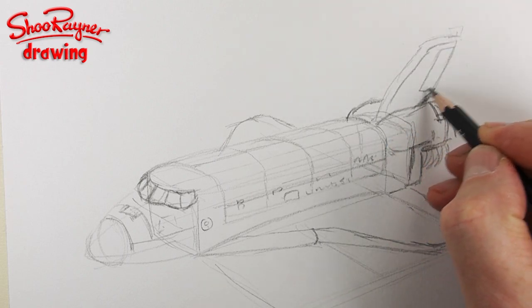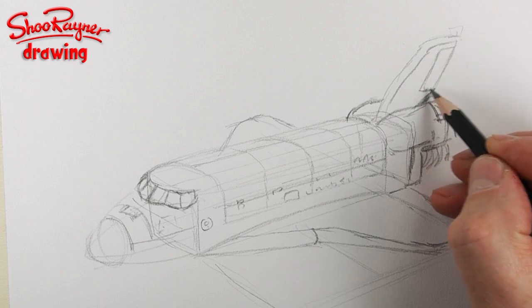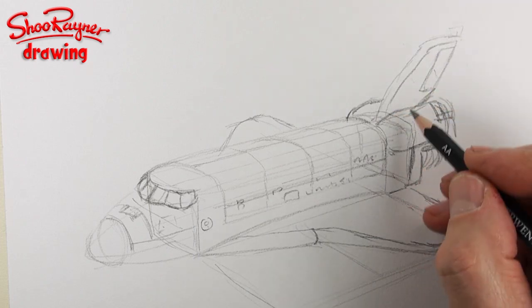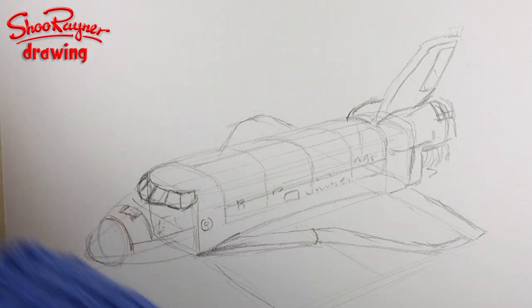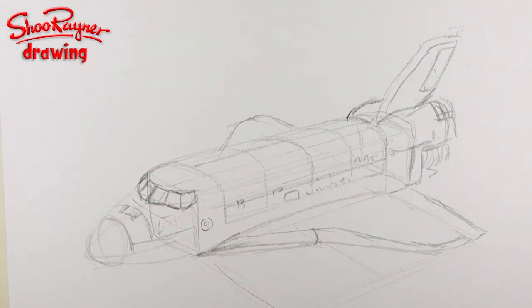And then that will be the rudder, I presume. I think. I don't know — I should know the technical term. I used to be really hot on technical terms once, but not quite so much anymore. And that should be kind of coming from there, and that's kind of it. So now I'm going to ink this in. This is the pen I want. Now I'm going to ink this in.